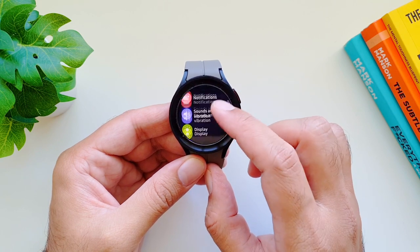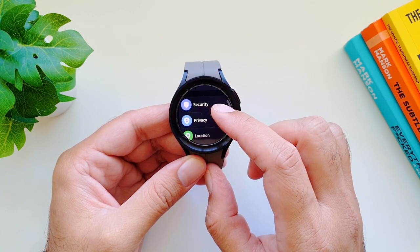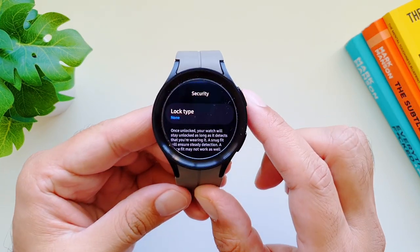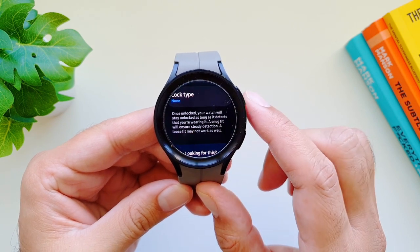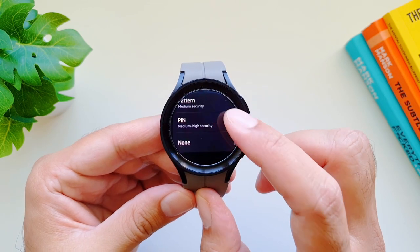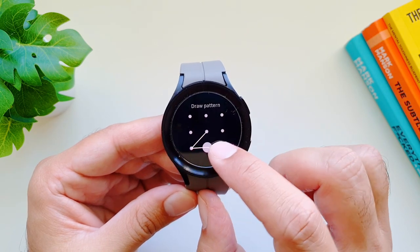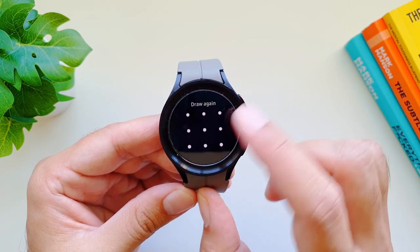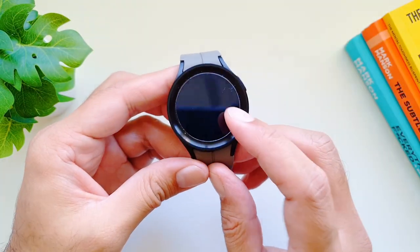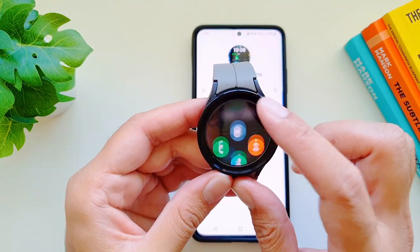It's important to set up security for your Samsung Galaxy Watch 5 Pro using watch lock. Go to settings, then security, and find 'Lock type.' Once unlocked, your watch will stay unlocked as long as it detects you're wearing it. You can set up either a pattern or PIN lock. Create your pattern and when you take the watch off your wrist, it will be locked and will require the pattern to unlock. The PIN works the same way.